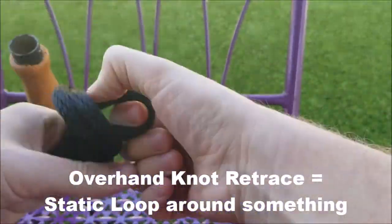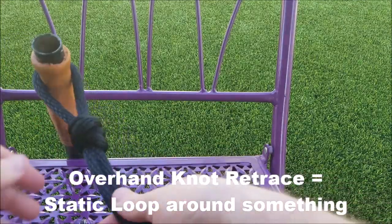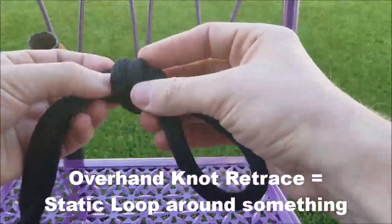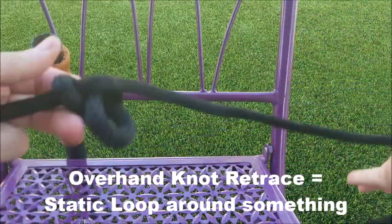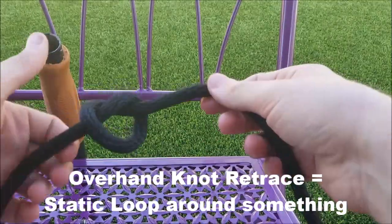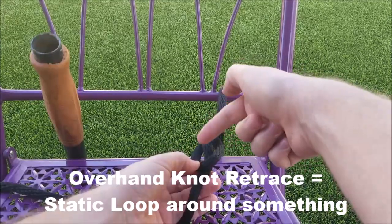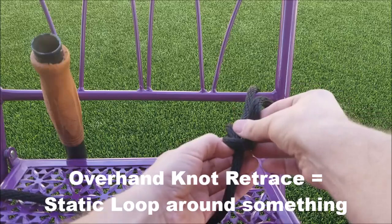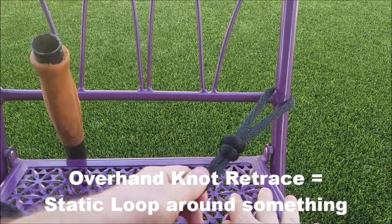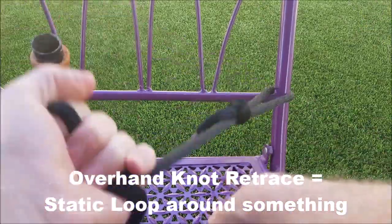This loop here can be put over something, but if you want to attach it to something more securely, we do something called a retrace — this is what we do with climbing ropes when attaching to harnesses. Tie a knot very loosely, go around something, and then retrace this line back through with the other end, going right where it was, all the way around. Now you've got the same concept — a knot in the rope with the loops around something — and that's not going to collapse.